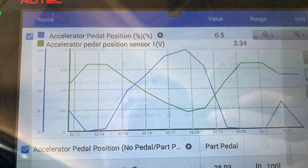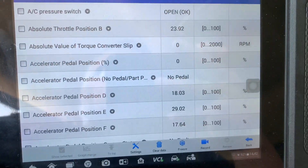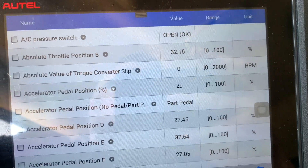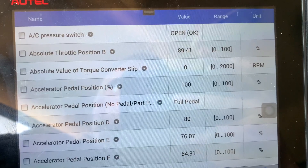That's what's nice about having a scanner — you can do this even with the vehicle off. Looking at the main screen data, it says 'no pedal.' As soon as I put my foot on the throttle it says 'part pedal,' and if I mash it, it says 'full pedal' — and you can see right there 100 percent.